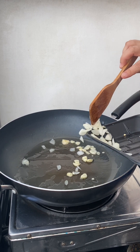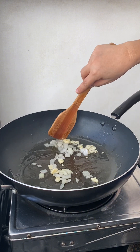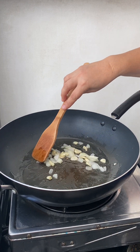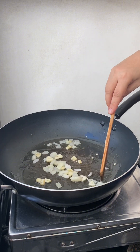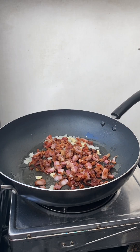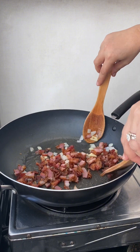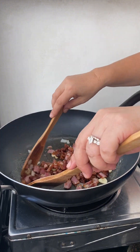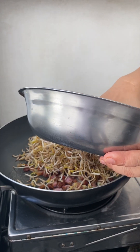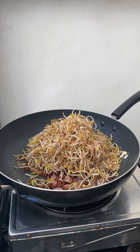Next, the pita white onion. And then next, the bacon — the bacon is already cooked, so this is very sweet. And then the bean sprout, or the tawgi.